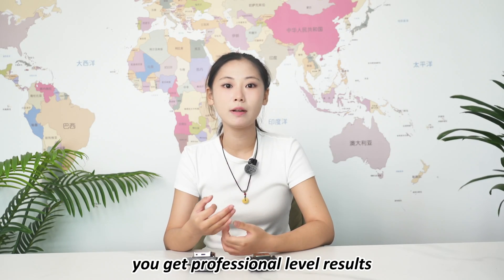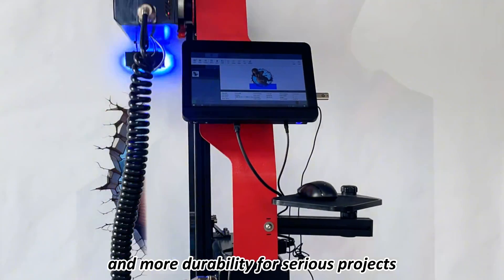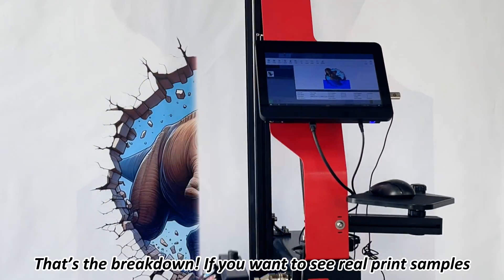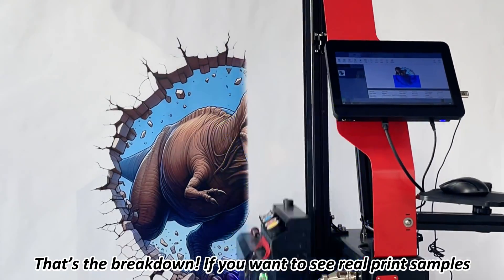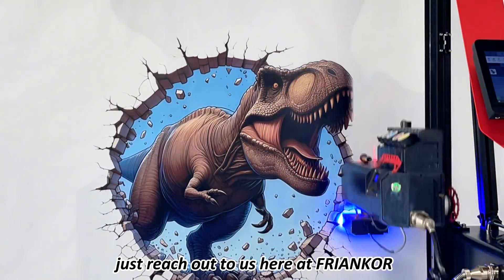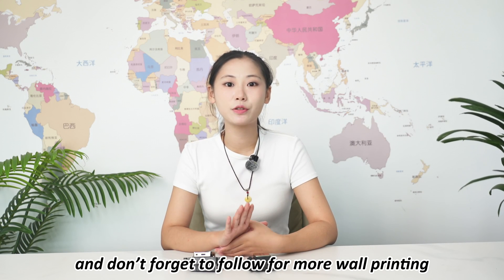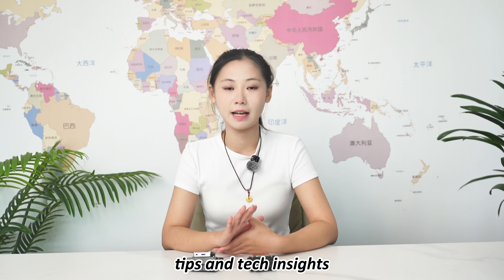In return, you get professional-level results and more durability for serious projects. That's the breakdown. If you want to see real print samples or need help choosing the right setup, just reach out to us here at Franco. Thanks for watching, and don't forget to follow for more wall printer tips and tech insights.